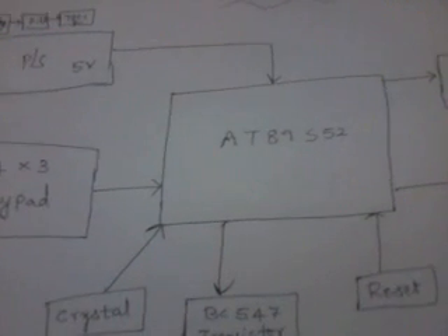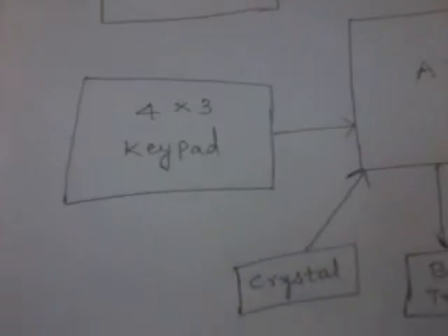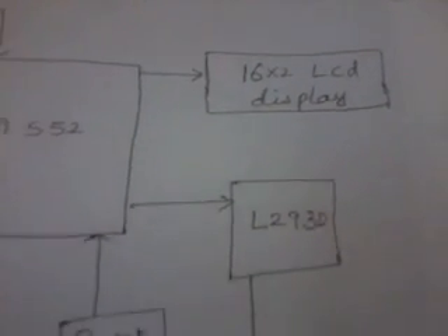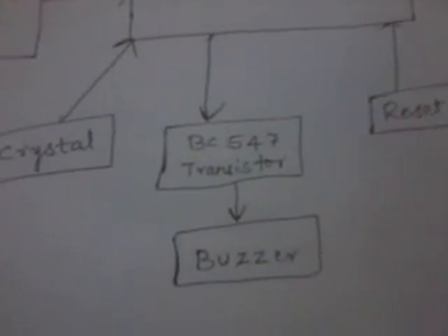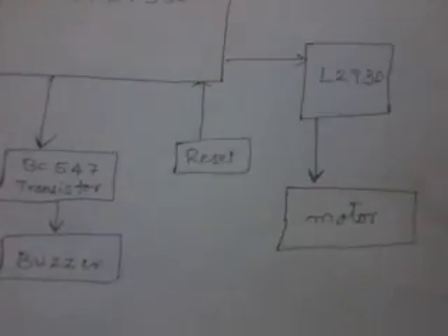In this project I am using the AT89S52 microcontroller, a basic 40-pin IC, along with a 4x3 telephone matrix keypad, a power supply section, crystal, reset, a 16x2 LCD display, an L293D quadruple H-bridge driver for DC motor driving, a BC547 NPN transistor for alarm, and a geared DC motor for forward and backward open/close direction.